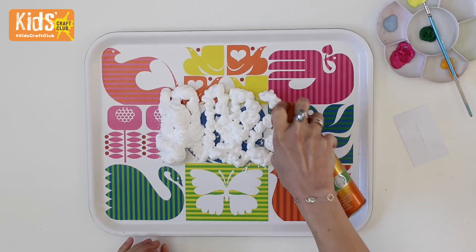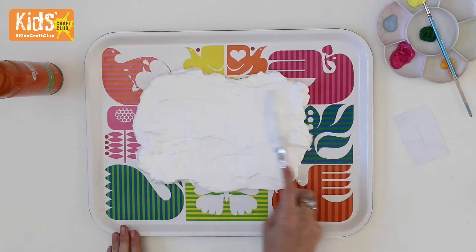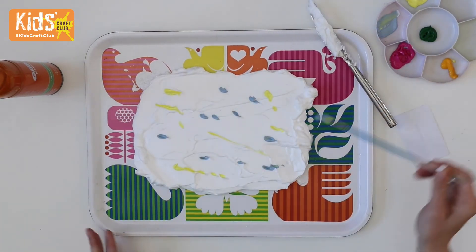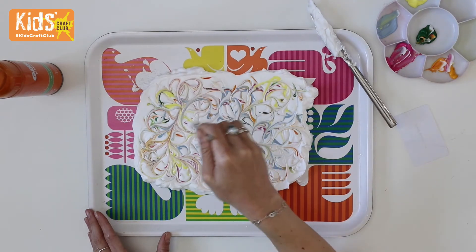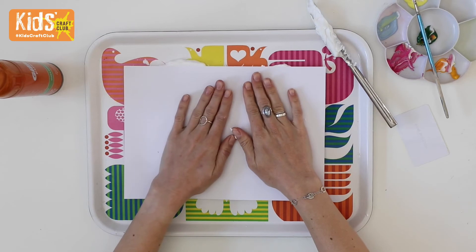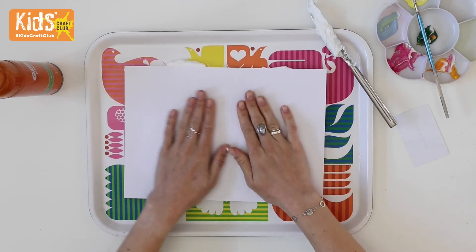Finally, for a cool marbling effect, squirt some shaving foam onto a tray and spread it around with a knife. Add dots of paint with a brush then swirl it around a bit so that the colours start to marble together. Place a piece of card onto the shaving foam and press down a little so that each bit of the page is covered.